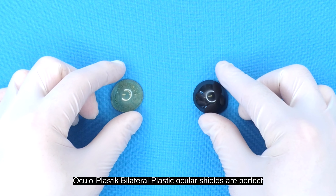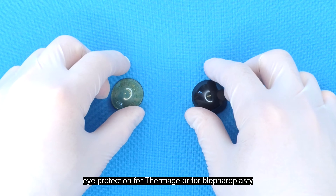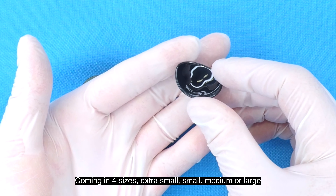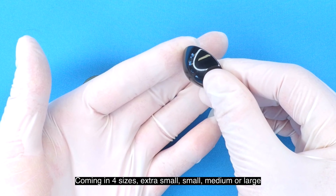Oculoplastic's bilateral plastic ocular shields are perfect eye protection for Thermage or blepharoplasty. Coming in four sizes: extra small, small, medium, or large.